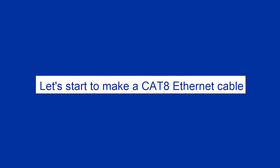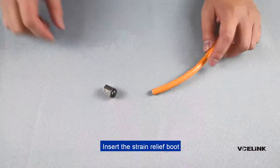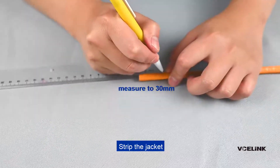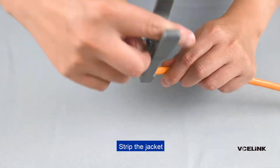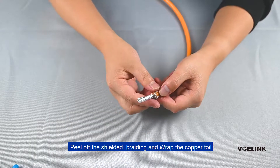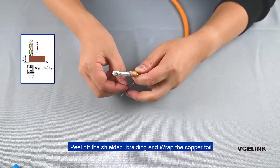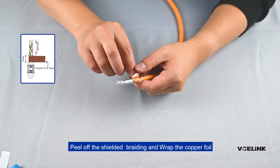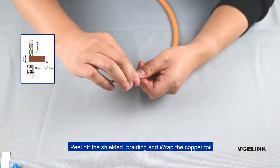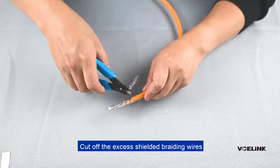Let's start to make a C88 Ethernet cable. Insert the strain relief boot. Strip the jacket. Peel off the shielded braiding and wrap the copper foil. Cut off the excess shielded braiding wires.